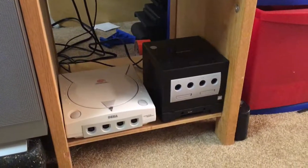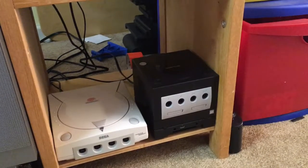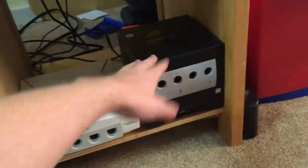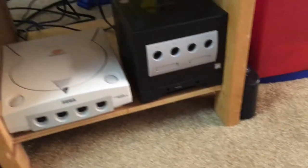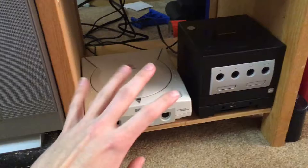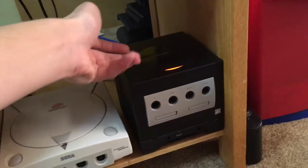I'm going to be showing you my retro game collection. I've got a nice little collection I thought I'd show to you. Let's start with the systems here. Right here we have a black GameCube with a matching black Game Boy Player. I have a Dreamcast here. Not all of my systems work — all the systems I have on display work.